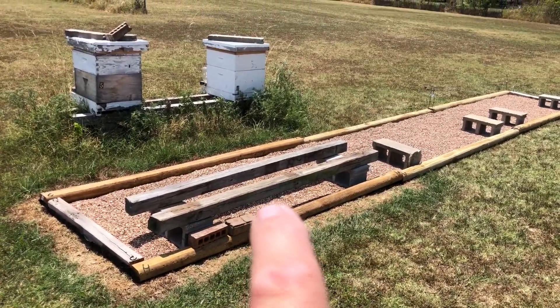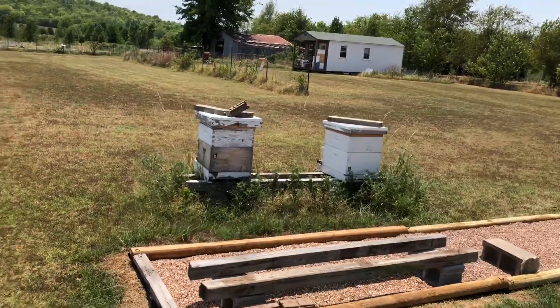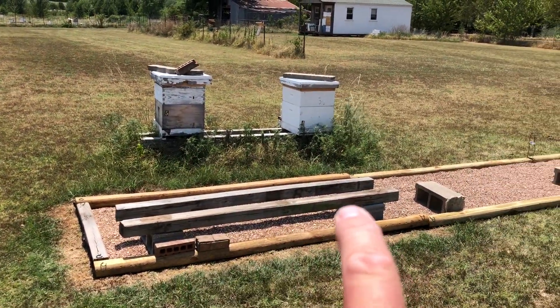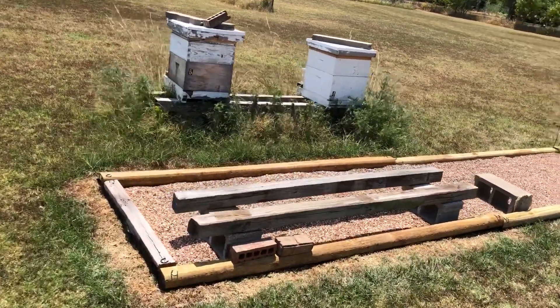There would be eight-foot four-by-four beams here — two here, two there, two there. Those two colonies you see right here: one will go here, one will go here, and we leave the middle for split and shuffle. We have videos on split and shuffle strategy that you need to learn.